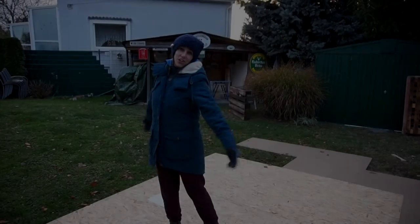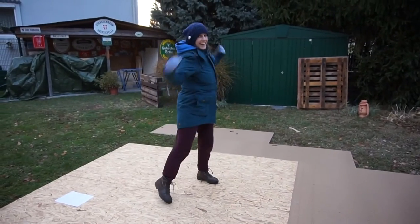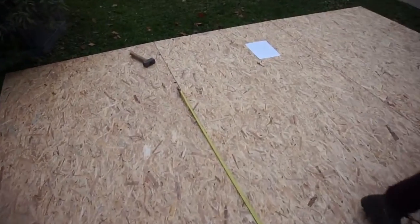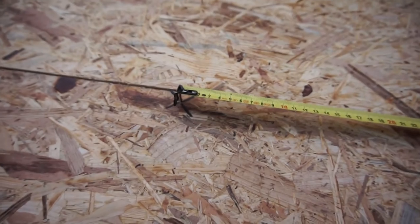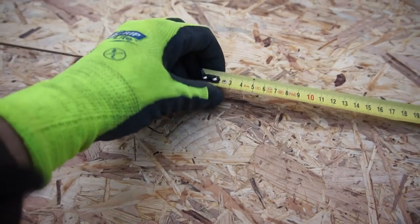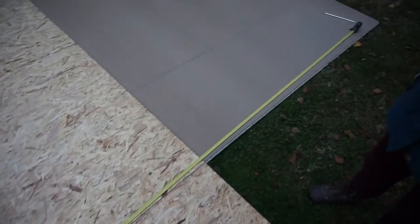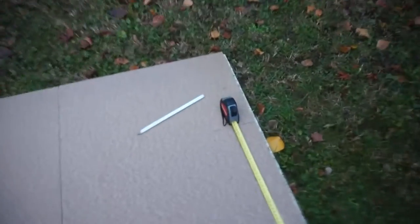We are starting with the floor. We marked the middle point over here, and we did it with a nail, like this. What we're gonna do is we're gonna do half the circle here, all around.